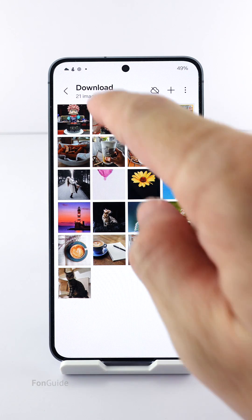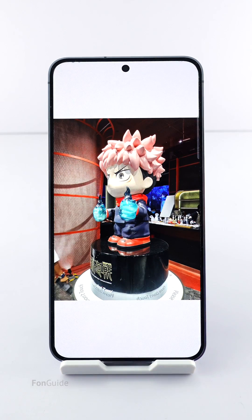Let's start by opening the photo you want to edit in the Gallery app. Tap the pencil icon to enter the edit mode.